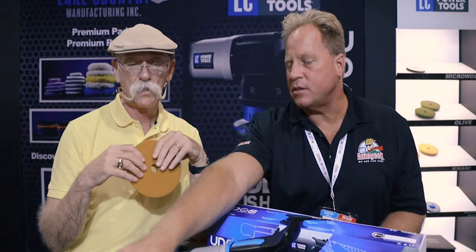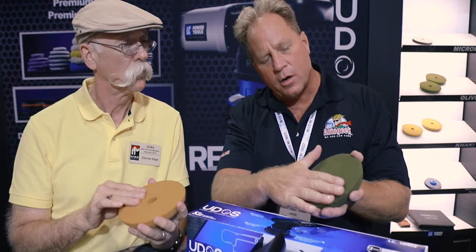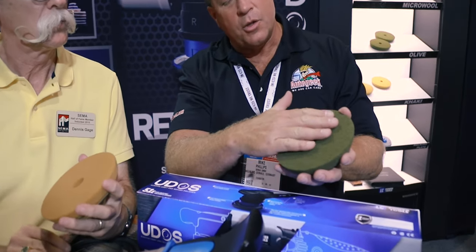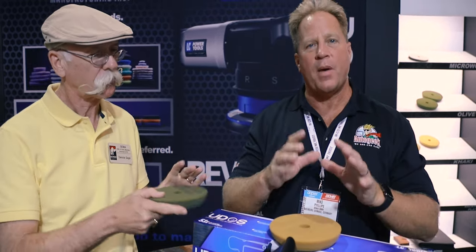I went right from sanding to cutting, then from cutting to polishing — skipped a step on that particular application. Here's a tip on pads: just run your hand across the surface. A cutting pad feels sharp and tends to be stiffer when you compress it. A polishing pad is much softer — you can really feel the difference.